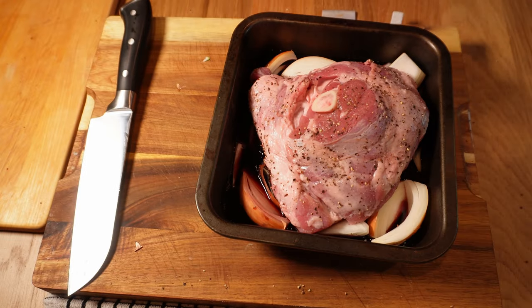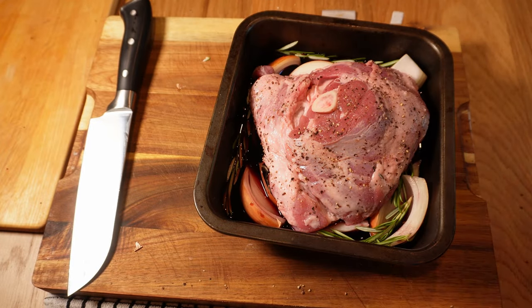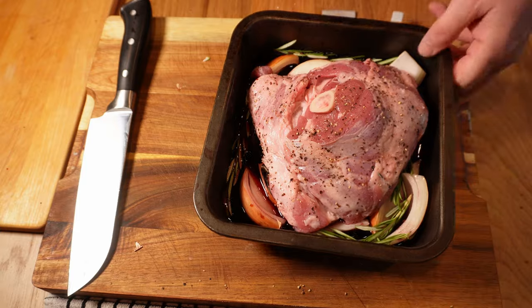On goes that lamb, and then I added about 250 millilitres — a glass or so — of red wine. Pretty much anything will work here. Personally I prefer a fresher red with less bite, something fruity like a Beaujolais or a light Pinot Noir, but I don't have those in the wine cupboard today so this robust Malbec will have to do. I'm adding a few sprigs of rosemary too, which will give us a good bit of background flavour in the juices later.